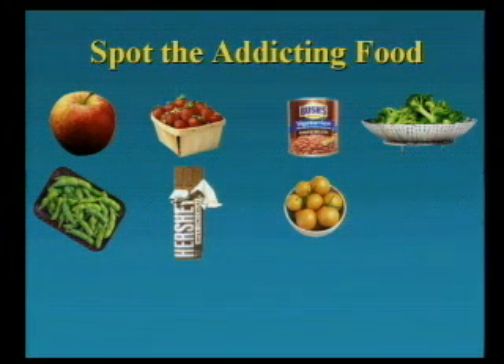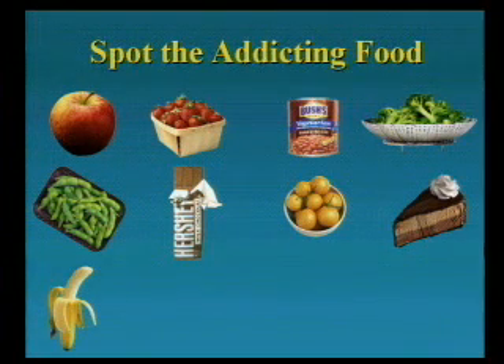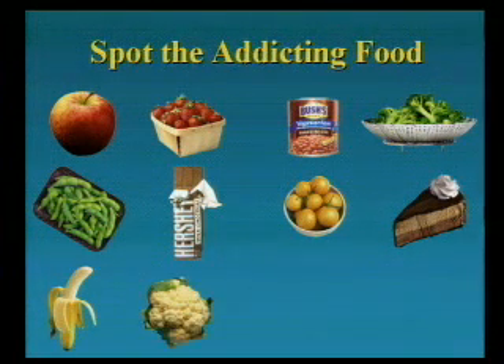Nobody called out for broccoli, I noticed. Cauliflower, anyone?